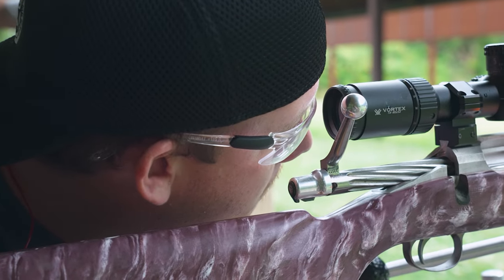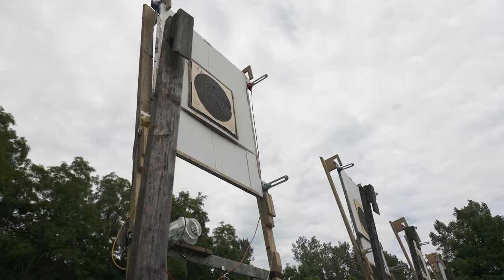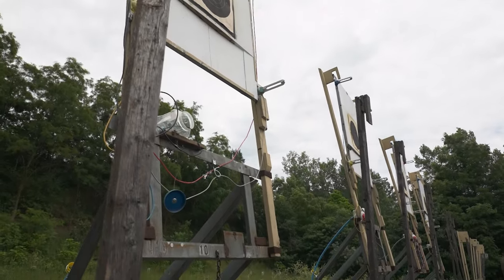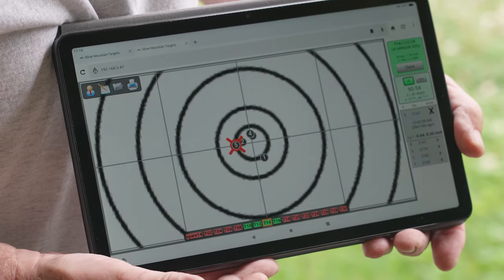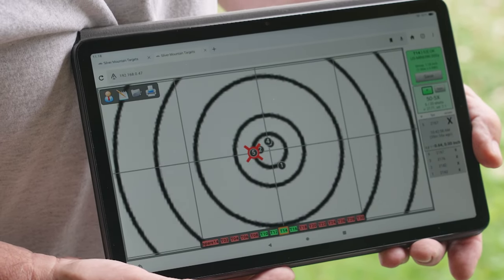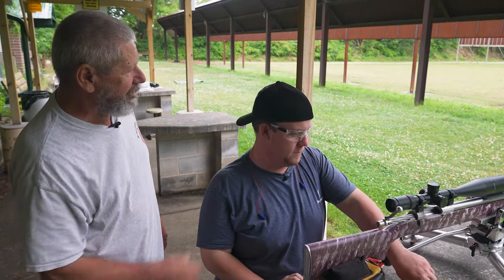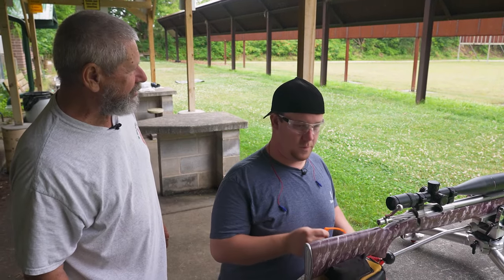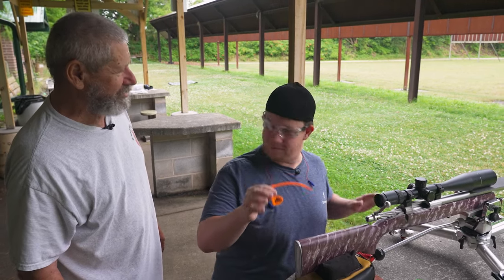It looks like my shots are good — can you see them? We most definitely can, because we have purchased electronic targets from Silver Mountain in Indiana. We can now see them on our tablet. All of your shots were pretty much centered up — it's a really good group, and I think you're ready to hunt.